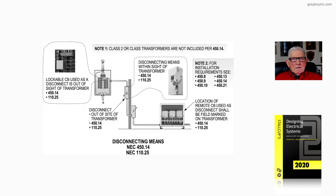Right below that, the disconnect is out of sight of the transformer and it shows a disconnect behind the wall. There's a central location to place it — same thing. You have 450.14 and 110.25 requirements.